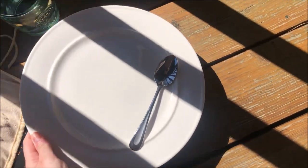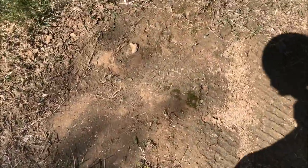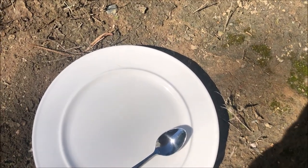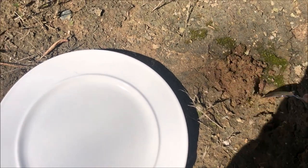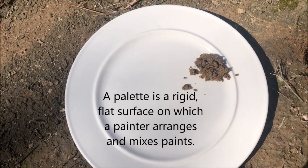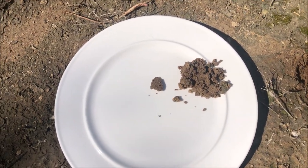I'm going to set my water off to the side, grab my plate, and we are going to go hunt for some different types of soil. This is a pretty good color, so I'm going to take my little baby shovel here, dig up some of this stuff, and add it to my palette — my little nature palette, which is just my plate for today. Just a little bit of that. Let's go find some other colors.